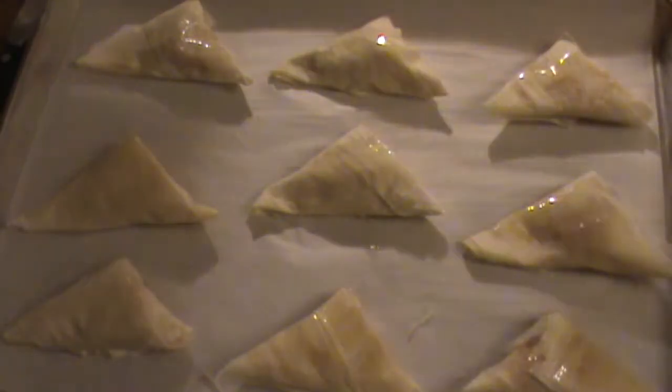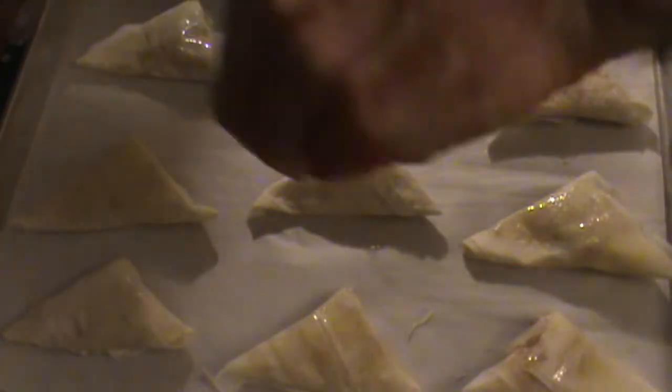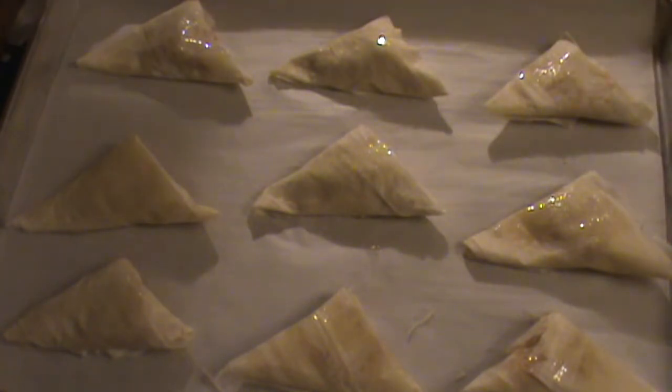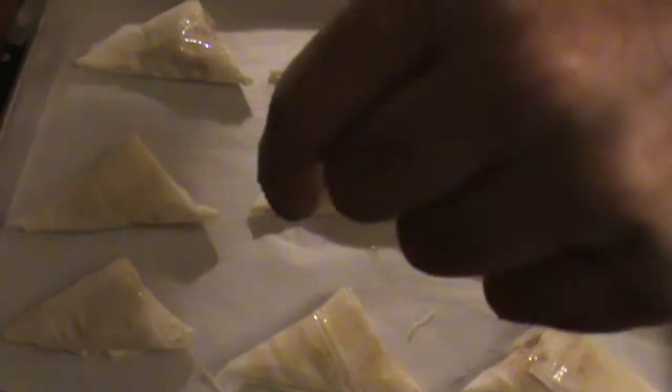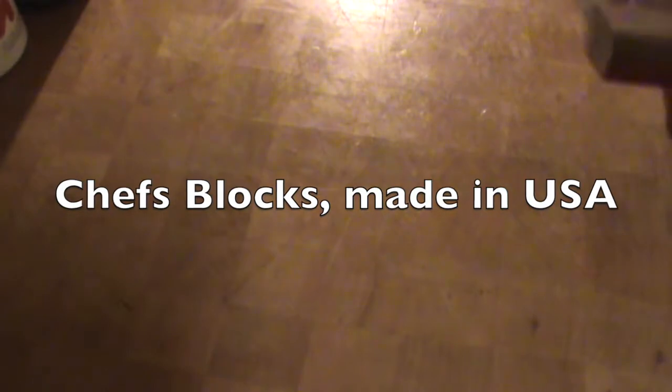Parchment-lined baking sheet. These are sweet, so I'm going to put just a pinch of sugar on each one, as well as the smallest dusting of cinnamon. Bench scraper — I'm cleaning my block off. Good to go.